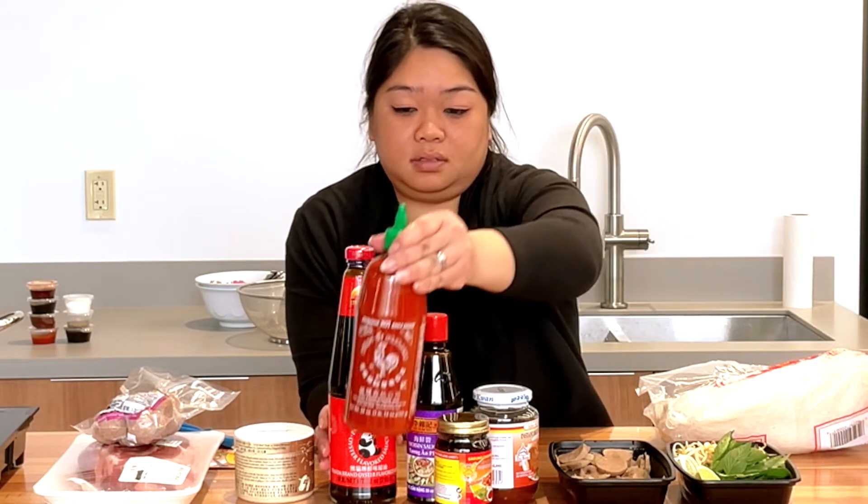All the other ingredients I usually get — everybody does put different things in their pho. I usually use oyster sauce and I do have fish sauce, which I usually don't use. But if you find that your broth is a little under-salted, you can definitely add the fish sauce.